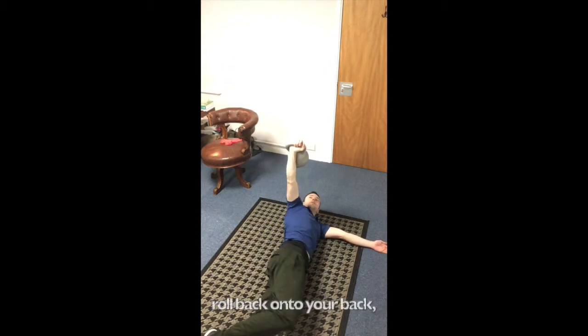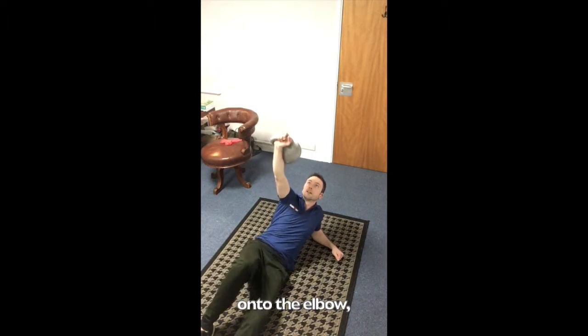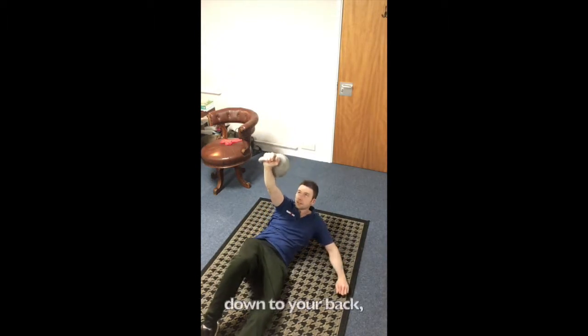Come back onto your back, push yourself up to the elbow and then up to the hand. Once there, down to the elbow, down to your back, and then kettlebell to the floor.